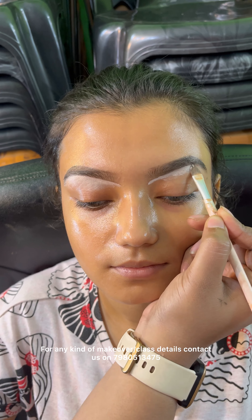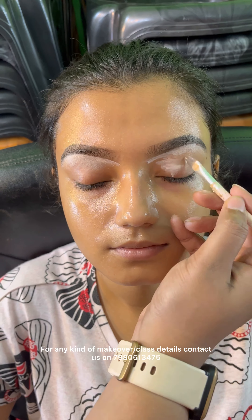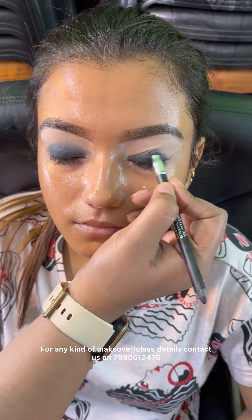Hello guys, welcome and welcome back to my channel. Today I am going to share this tutorial with you. This is a demonstration look. Today the model has dry, yellow undertone and PR tone.